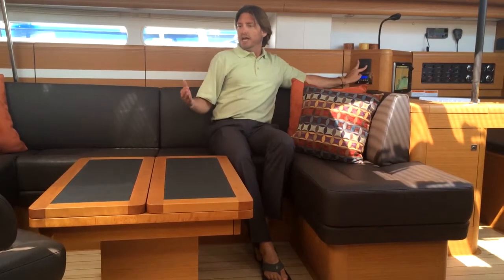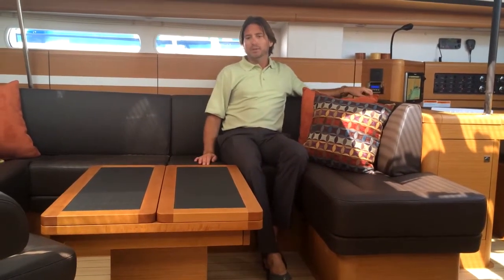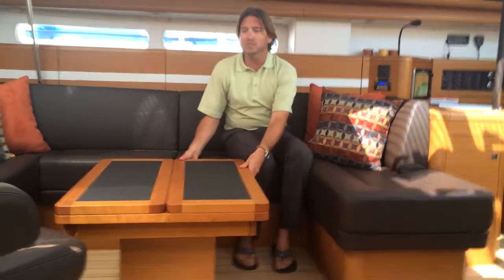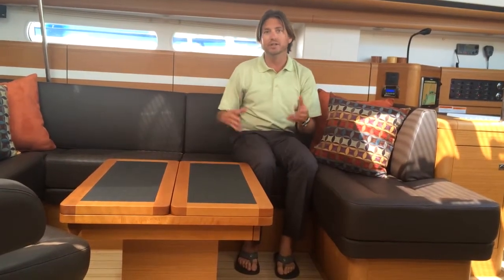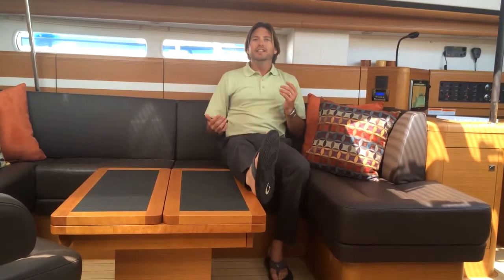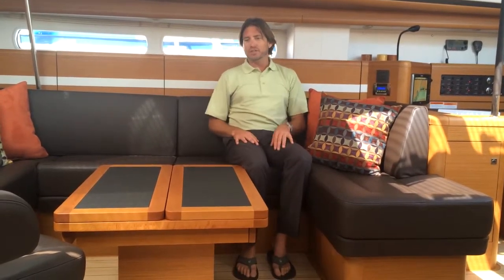If I take it all the way down, I can use this as a coffee table, which is really nice. I can also slide it into the locked position or all the way forward, giving you nice access here. So you can use it for gaming, lounging, picking your feet up — many different uses.